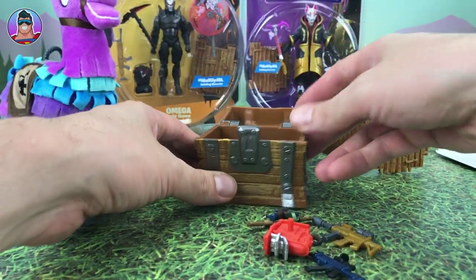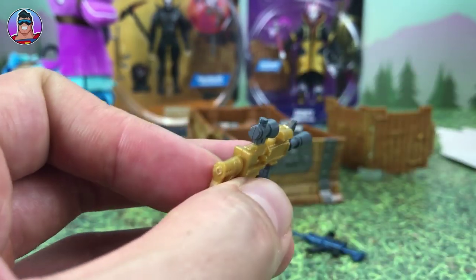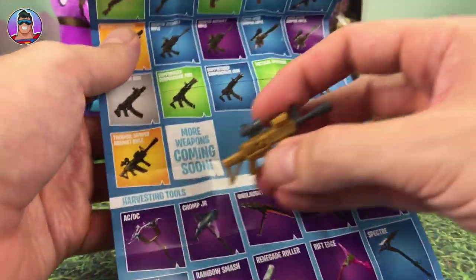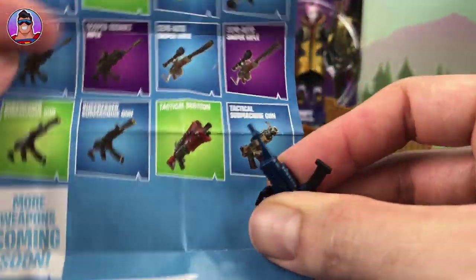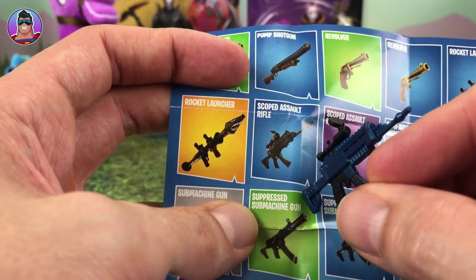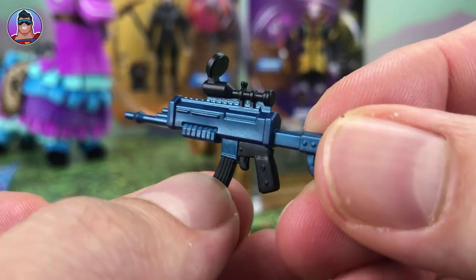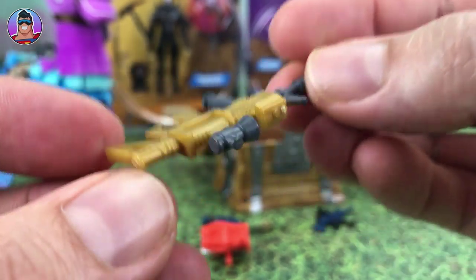Let's see what loot we've got. First up, this looks like a golden one — the legendary. Checking the collector's guide, I'd say this is the Thermal Scoped Assault Rifle. Next up, I'm saying that one is maybe just a straight-up Scoped Assault Rifle because it's a blue item. There's a lot of detail to them, I really like them. I like the kind of shiny metallic paint they use too.